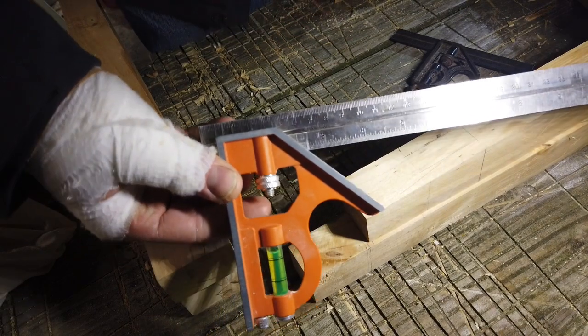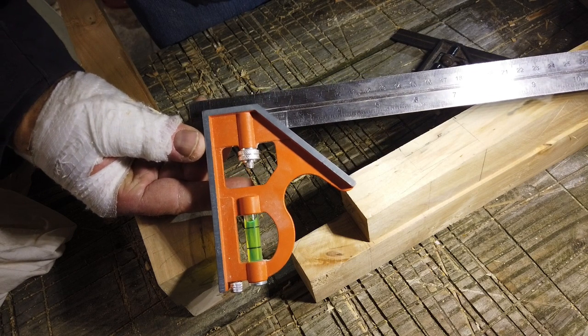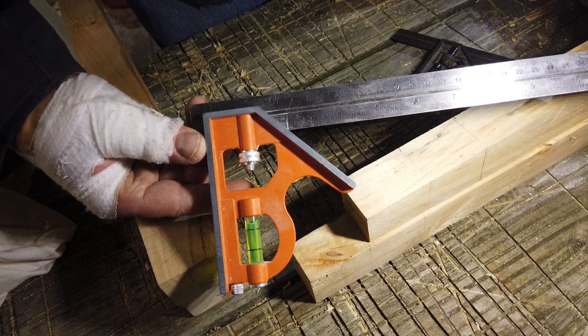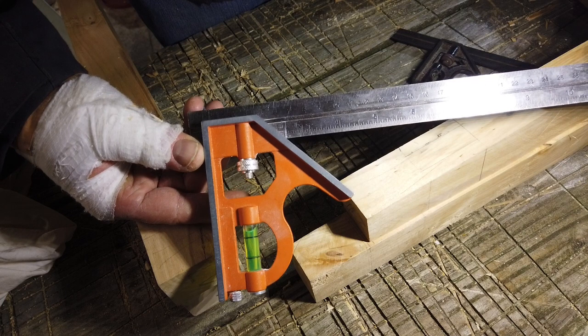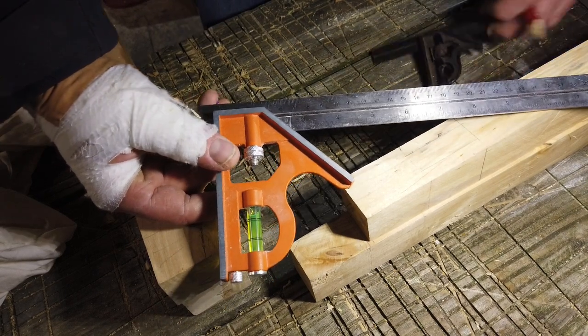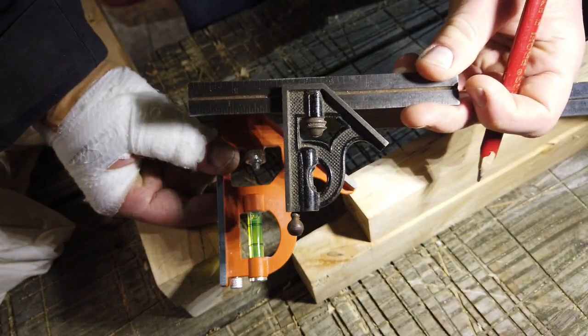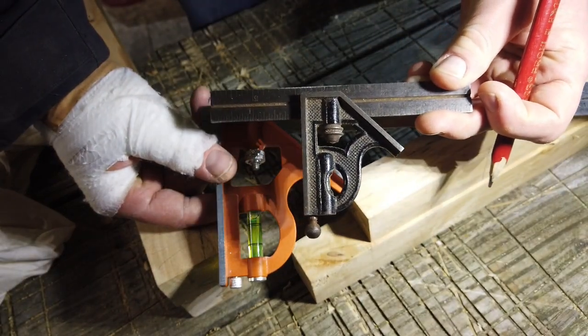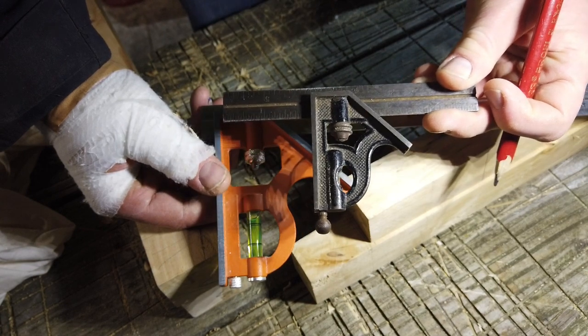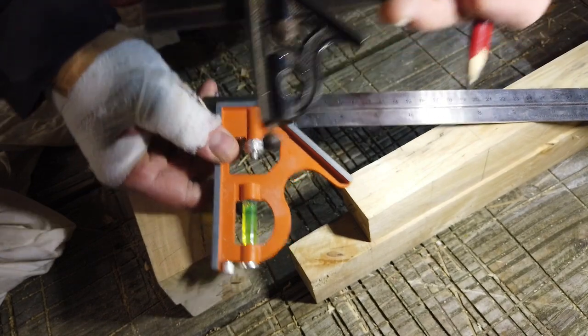This is a quite nice Bako CS400 I've got — that's a combination square. It does the job well. For these finicky jobs I dearly wish for one of the small ones. I would like to have a small one, and maybe a big one as well.